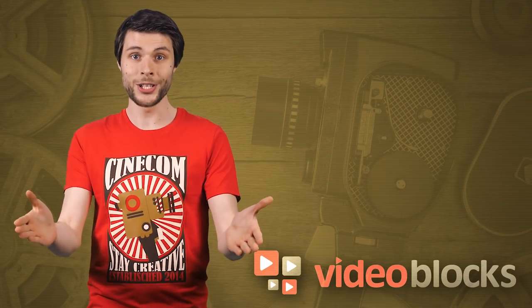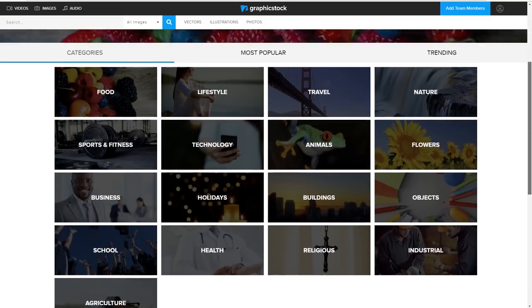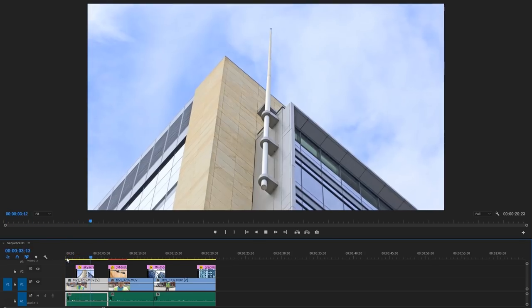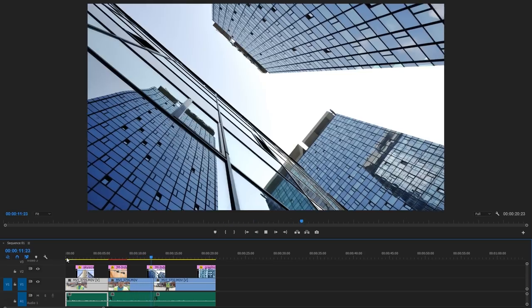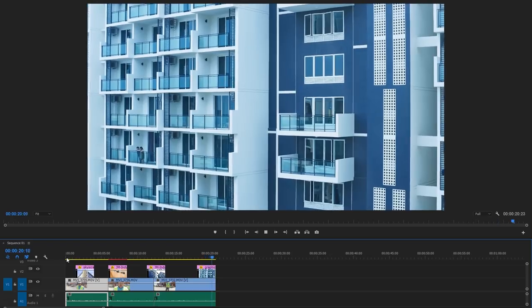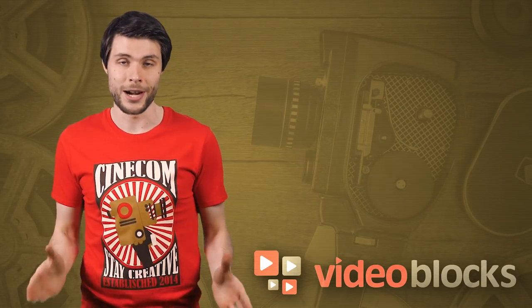Now let's go through the pros and cons of the cage and rod system, right after a short message from this video's sponsor. When you're short on footage, you can always use stock photos to fill in the gaps. Graphic Stock has a vast library of photos from landscapes to people to food. When using photos in video, we suggest adding a small zoom to create some motion — the photos from Graphic Stock are high resolution, so they won't pixelate when zooming in. Visit videoblocks.com to get access to all their libraries.